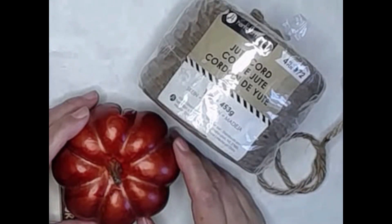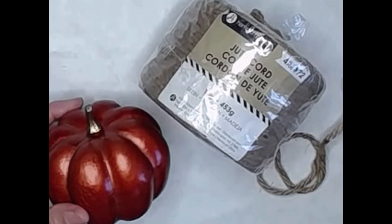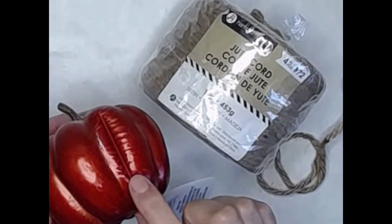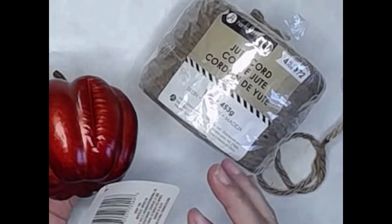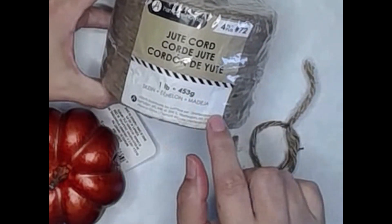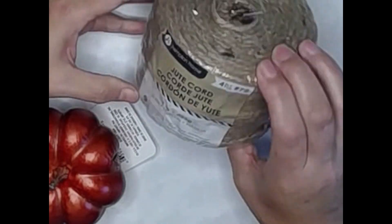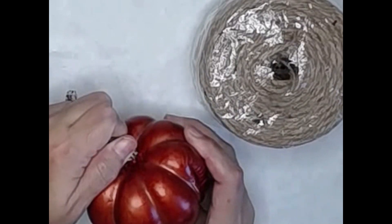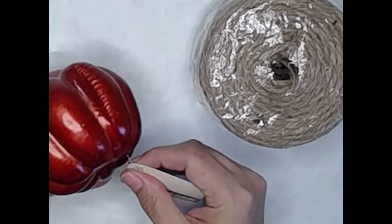For this project, what I'm going to use is this pumpkin that I picked up at Dollar Tree. It's one of the shiny metallic styrofoam ones, but you're not even going to see that when we get done with this first project. I also have some jute cord which I picked up at Walmart, and these two items, along with some hot glue, are basically what this first project is made of.